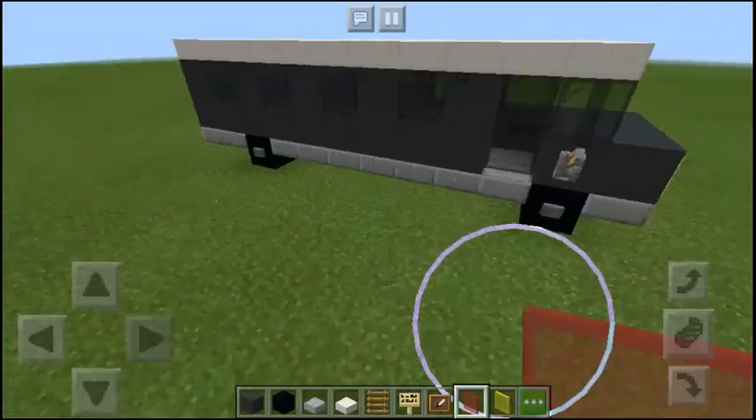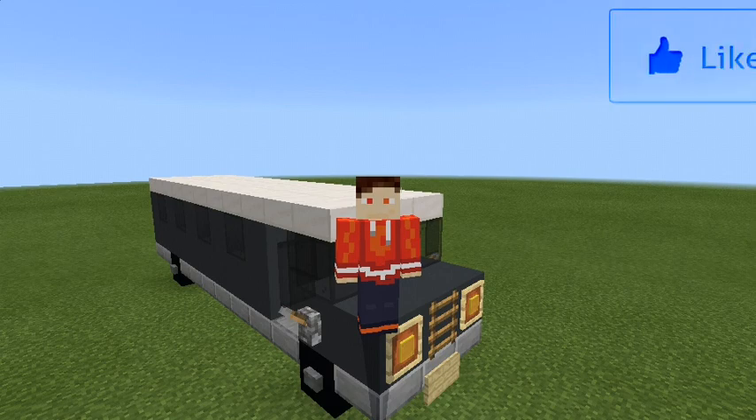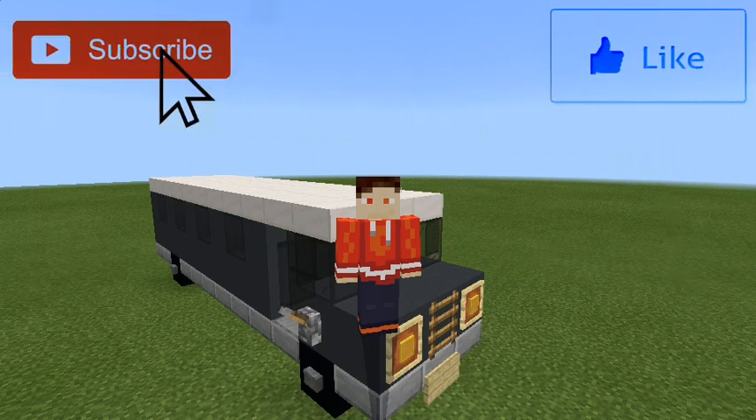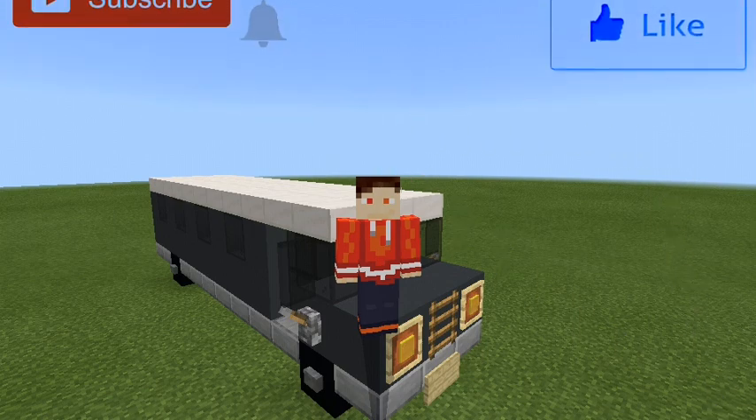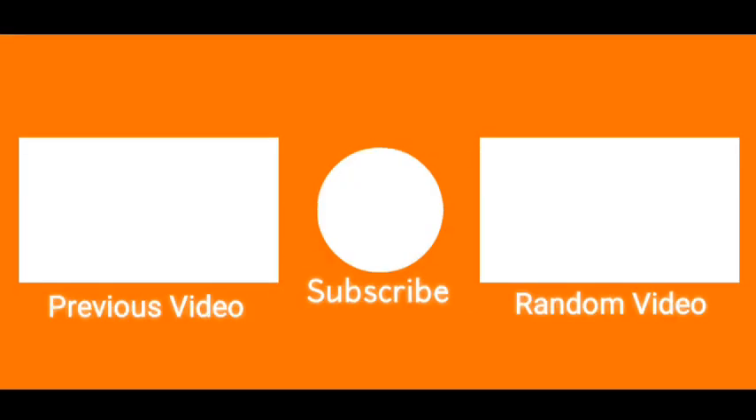And we are done! Thank you guys so much for watching this video. I hope you enjoyed and learned something. If you want to see more, let me know by dropping a like, subscribing to the channel, and clicking that bell to never miss another video. I will see you guys next time.